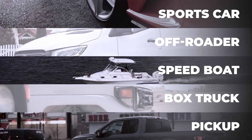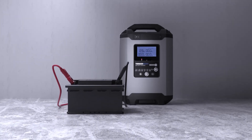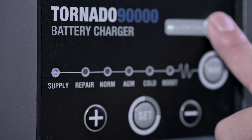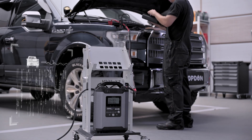Use the Tornado 90,000 to power your devices. Charge a wide variety of 12 and 24 volt batteries. With the Tornado 90,000, you get an ECU programming stable power supply.